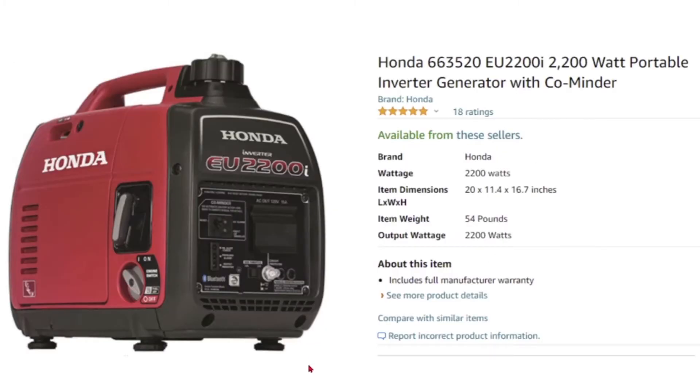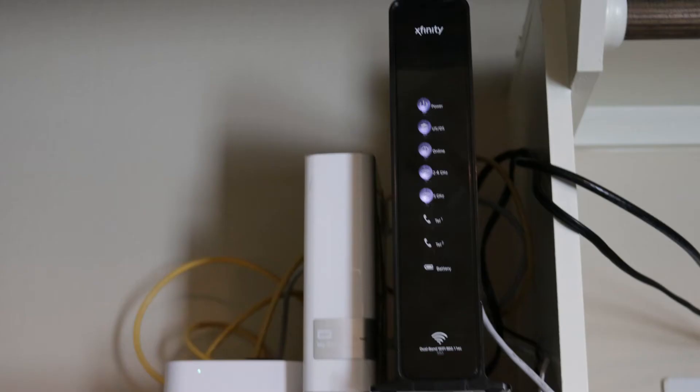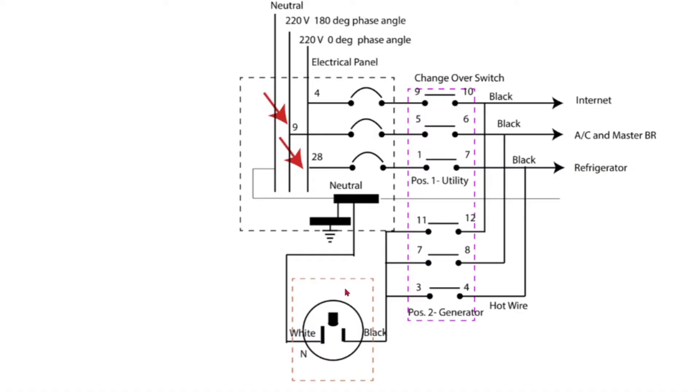I have a Honda generator rated at 2200 watts, 110 volts, 10 amperes to connect to the electrical panel. This generator is enough to power my refrigerator, portable air conditioner, internet router, TV, and a few lights. These loads are more than enough to avoid misery in times of extended power failure.